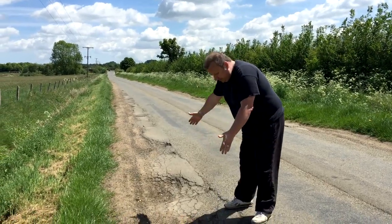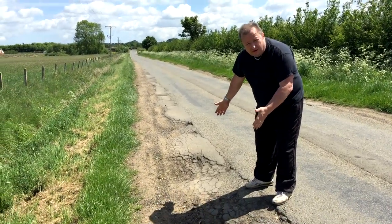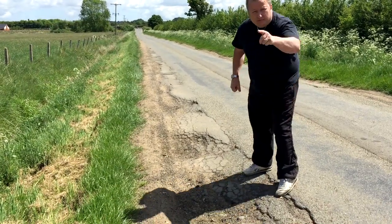Little Country Lane - these two potholes are very, very common. Let's show you what these have done to Jimmy's van. Keep watching.